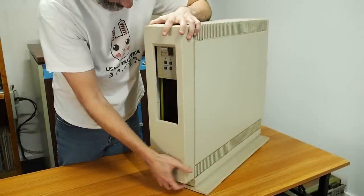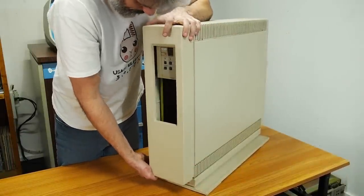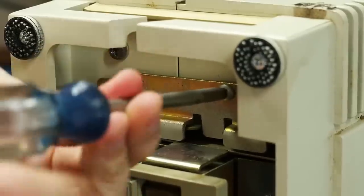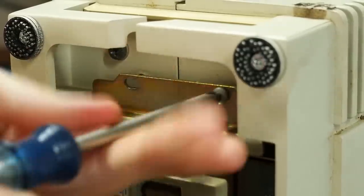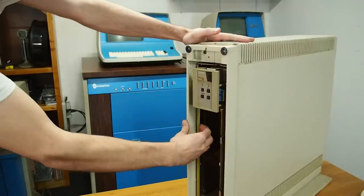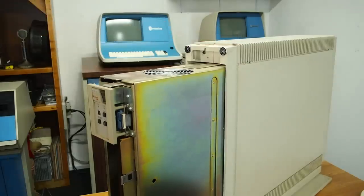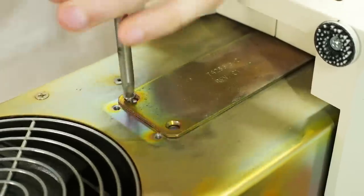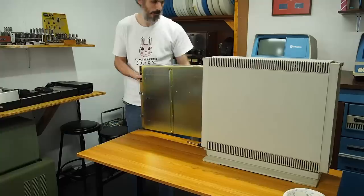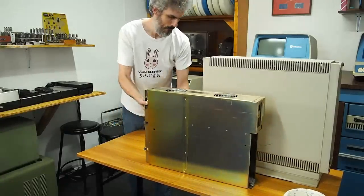First things first, let's pop the front panel off — it's held on by these little plastic velcro things called Dual Lock. You can see them in the top corners while I unscrew the retainer plate for the BA-23 chassis inside. With that retainer plate removed, I can then slide the BA-23 out until it hits the stop. In order to get it out the rest of the way, we have to remove the stop — just two screws on the top — and then the entire BA-23 can slide all the way out so we can really dig into it and get it clean.